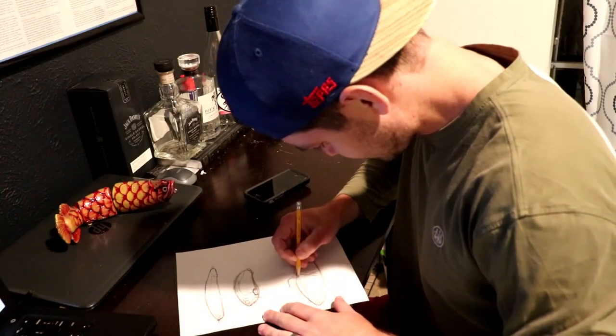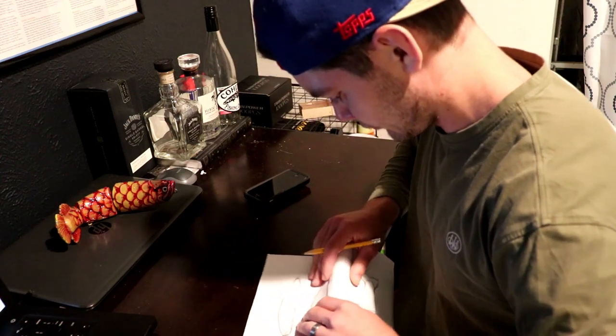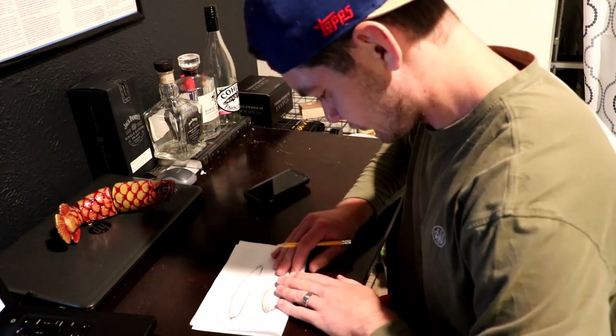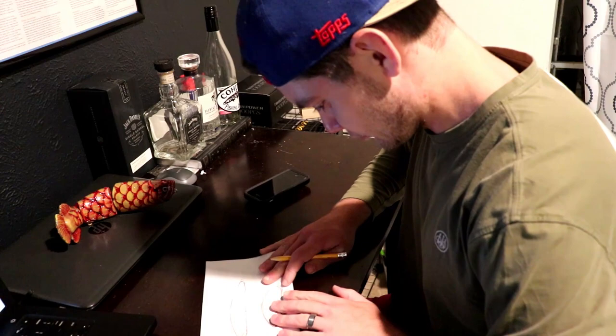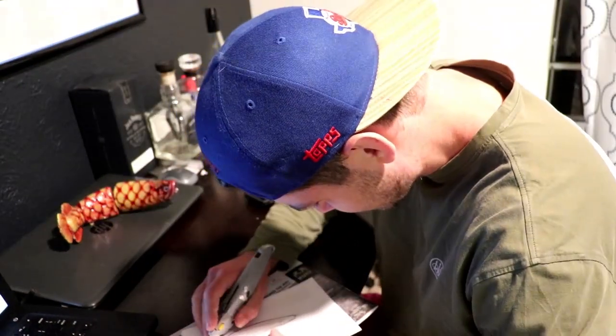We're actually making some sinking stick baits, and I'm redoing a bigger floating stick bait that I've made previously but it's kind of messed up right now. I'll keep it real short — the video is going to be just a slight overview of the lure building, and I'm going to show you what I'm going to take with me on the trip.